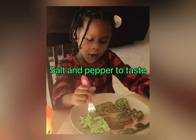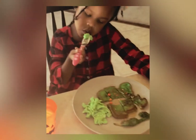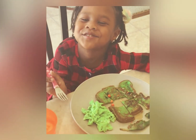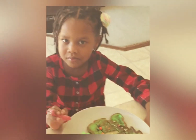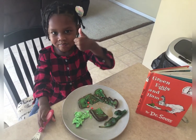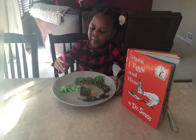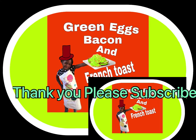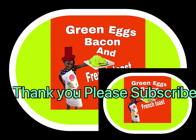I think I have more. Okay, there you have it — our green eggs and ham, Dr. Seuss breakfast. See you next time. Bye.